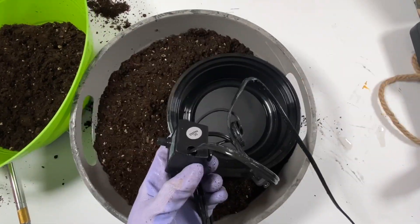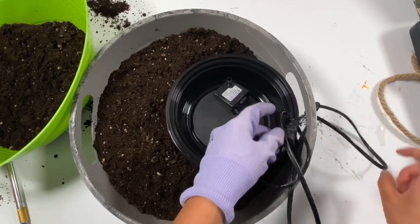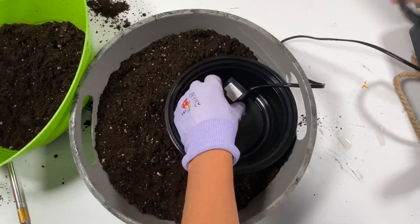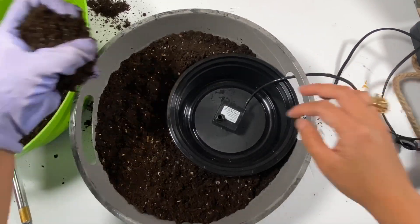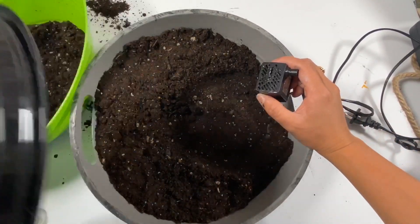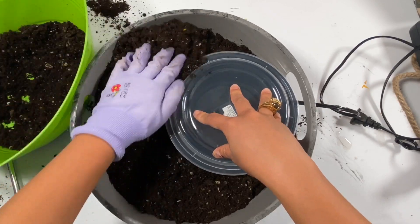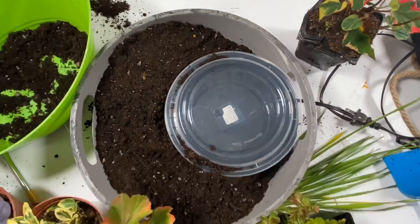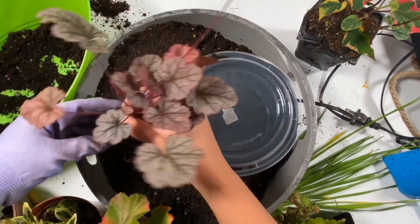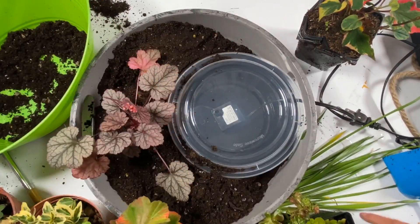It's so messy but it's worth it. I also have this Tupperware that I got from our kitchen — you can also buy Tupperware at Dollar Tree. And I also have this water pump that I got from Amazon, you can see the link in the description box below. I'm planting some plants that I got from my yard.